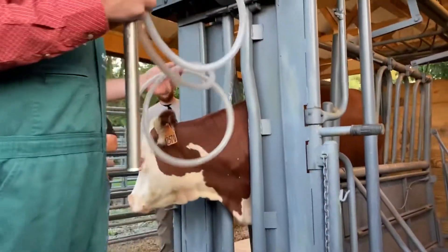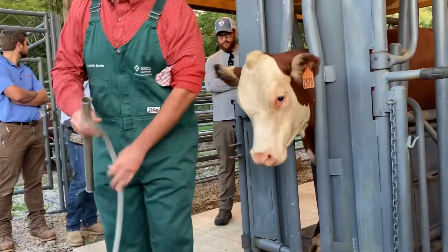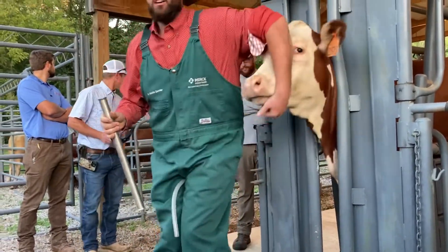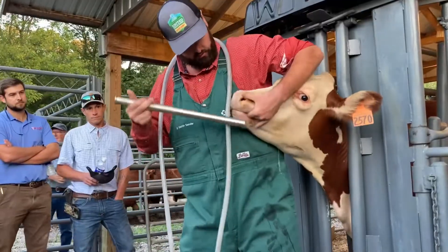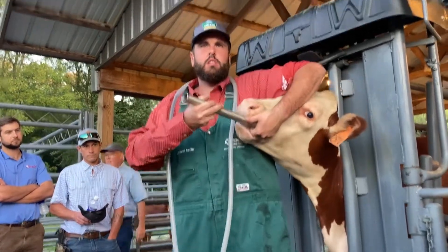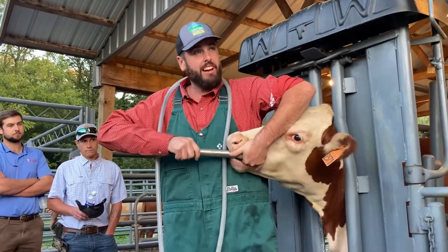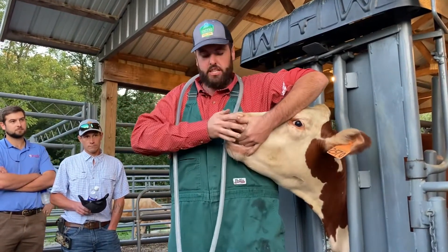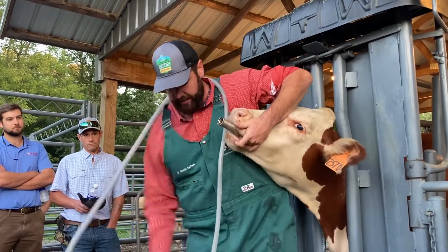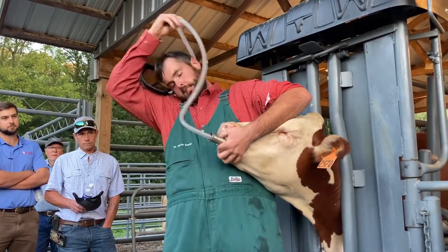You just listen for it. So what you've got to do is pass it — there's a bump on the back of the calf's throat, the calf's tongue — you've got to get it past there almost where they're about to swallow it. Then you grab that tube; you don't want them to swallow it — that never ends well.